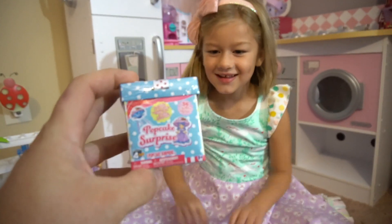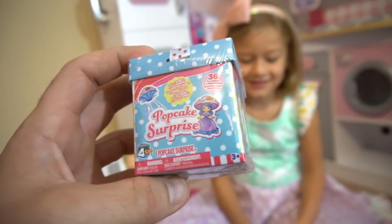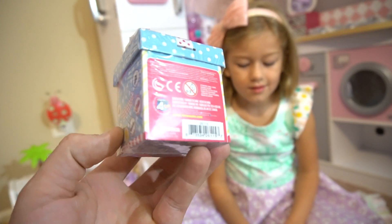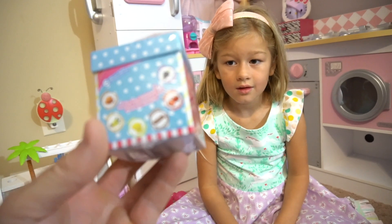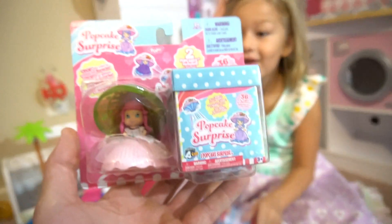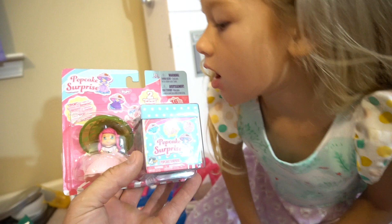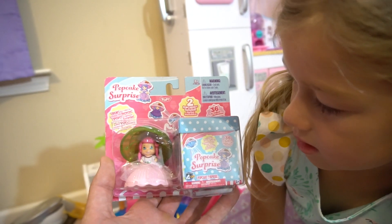Look at this - this is called a Pop Cake Surprise. There are 36 to collect and it's one pop cake inside. Thanks to Tech for Kids for sending this out. There's chocolate, caramel, vanilla, grape, lemon, and strawberry. That's a single one right there, but also look at this - this is a two-pack. It comes with a pop cake and then a surprise one, so you've got to pop the cake to reveal the surprise.